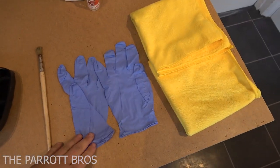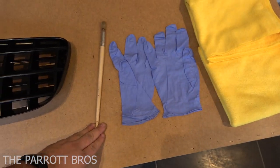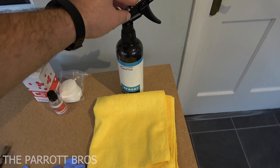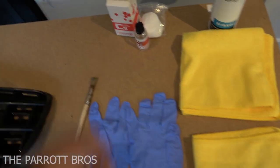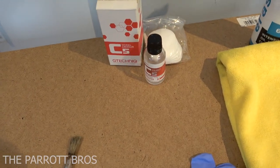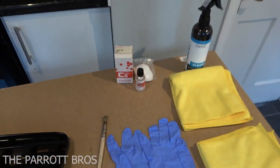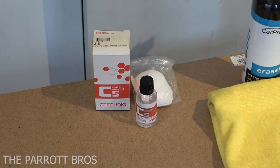You need some gloves just to protect your hands, a small brush to get in the hard to reach areas, a couple of cloths — one for wiping off with the panel wipe and one for wiping off once you put the sealant on. Now this is the C5 Wheel Armour which is also good for trim. You can buy the trim one but it's exactly the same product just in a different bottle.